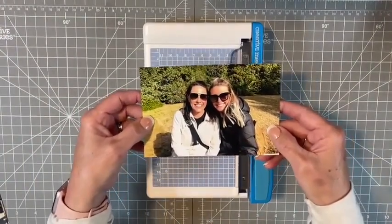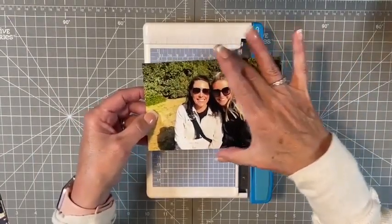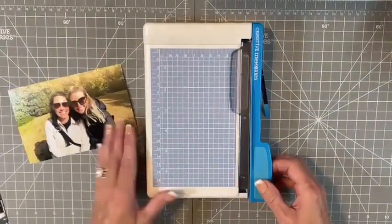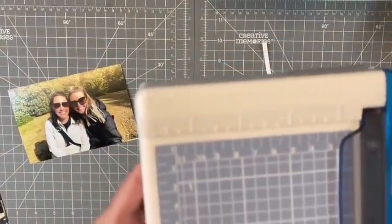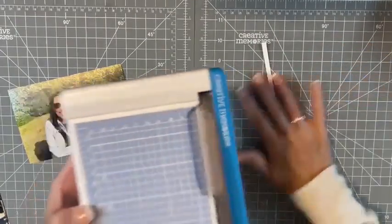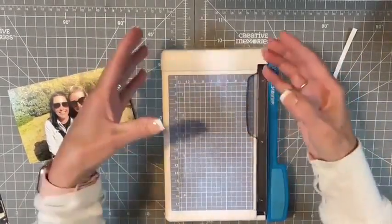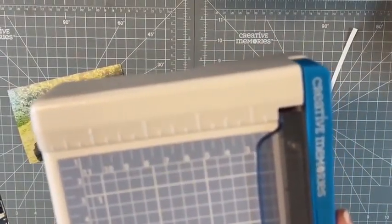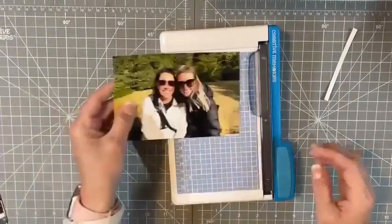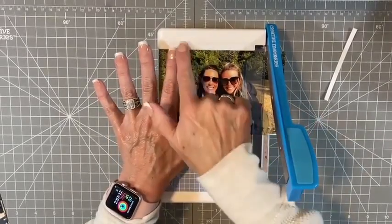Now, say I want a four by four. I have my four by six here — it's already four inches so I don't need to take anything off the top, but I want to trim the sides. You can see right here the numbers: one, two, three, and four inches. They're easy to see. The inches are measured right down there so I'll make this a four by four.